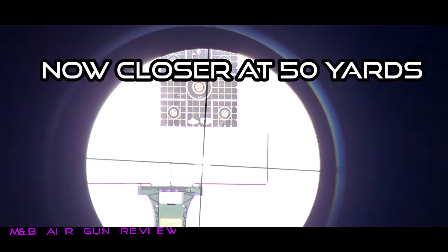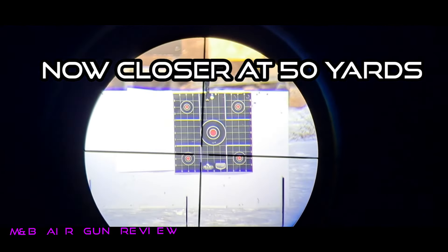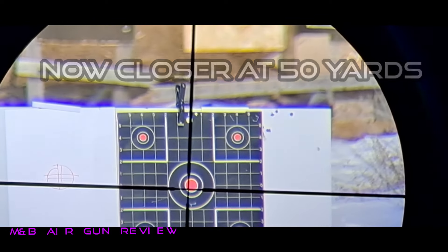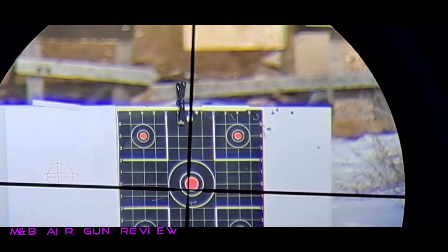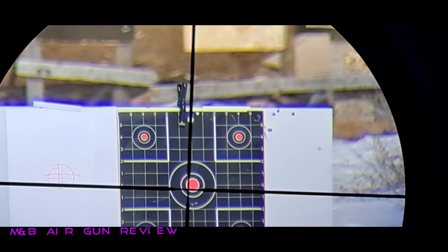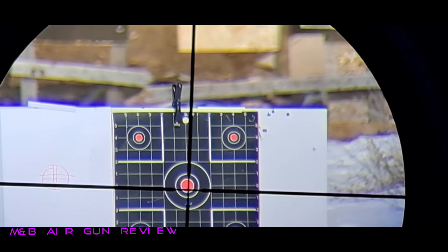All right, guys. I don't think I've got to prove this enough. There's our target right there, folks. And I'm going to try to do it a little more. There's where we're at. I'm going to try to hit this target at 50 yards. I'm just going to try to get a group. I'm going to dial this in after the video is over.